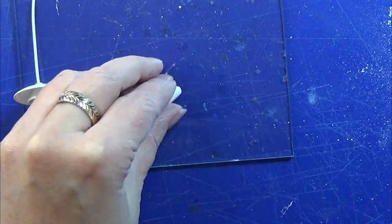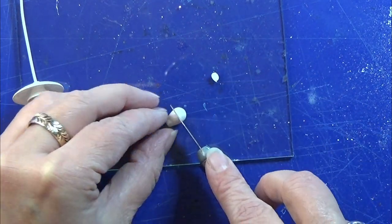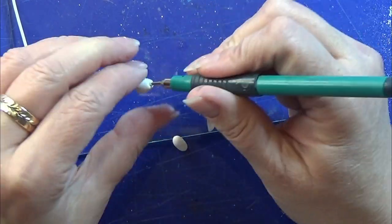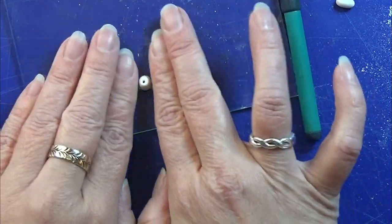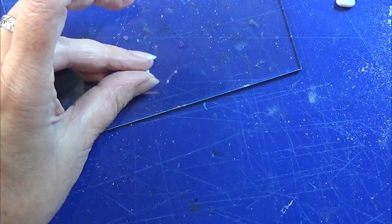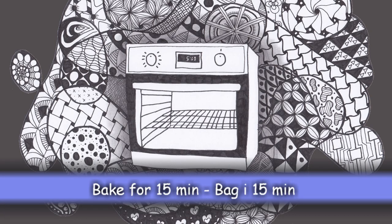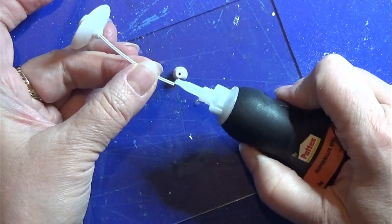I'm taking some white polymer clay and shaping this little cone shape, cutting off the top and the lower part of it, shaping it again a tiny bit, and then I'm going to poke a hole down into it. I'm making sure that the wire from the lamp can fit into the little hole, and then I'm just going to bake it according to the instructions on the clay. Then I'm gluing the cord into the little hole of this little piece that we just made.